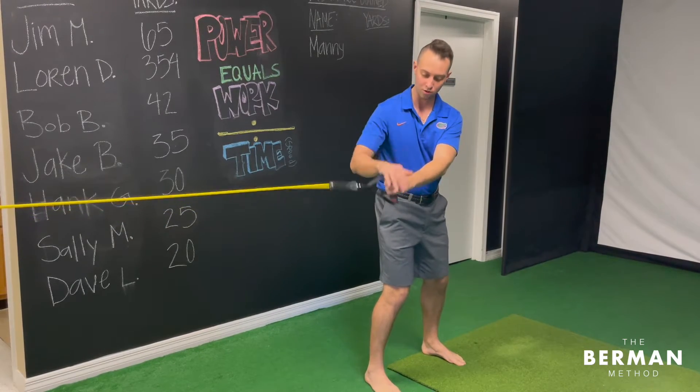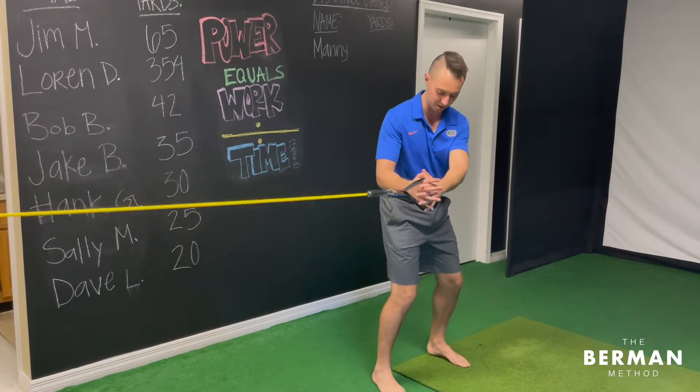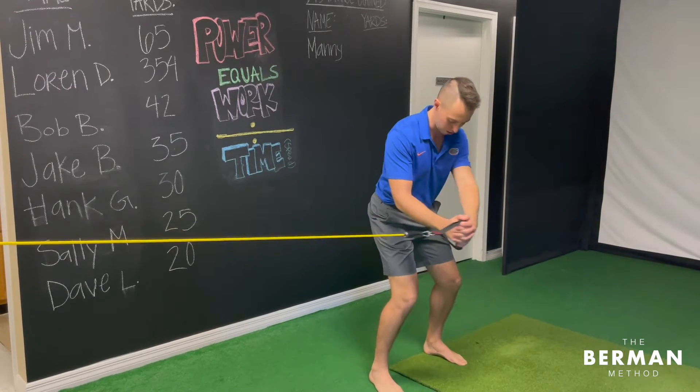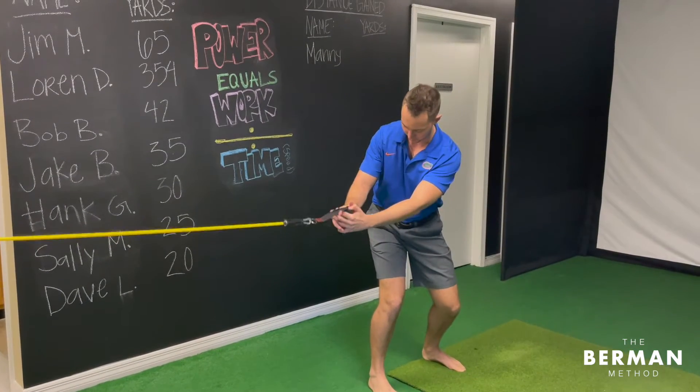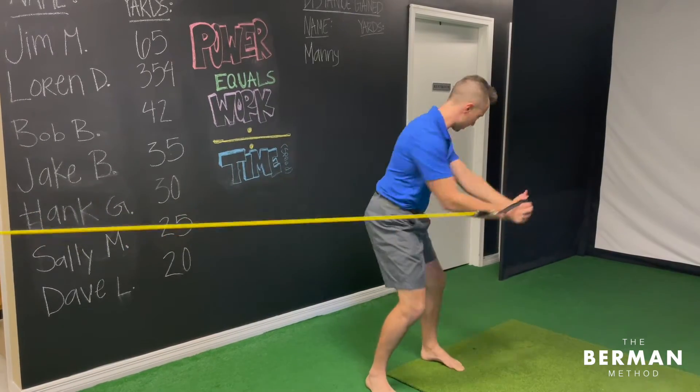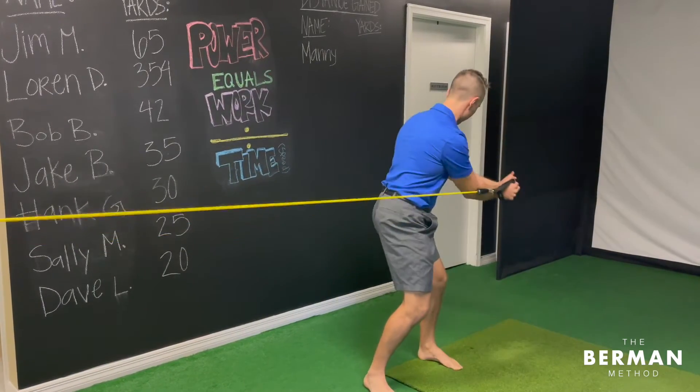You're gonna get a band with a handle attachment. Get into a nice athletic stance and then go back like you're going into your backswing, feeling the right glute, and then explode forward using the right glute and the core to bring you forward.